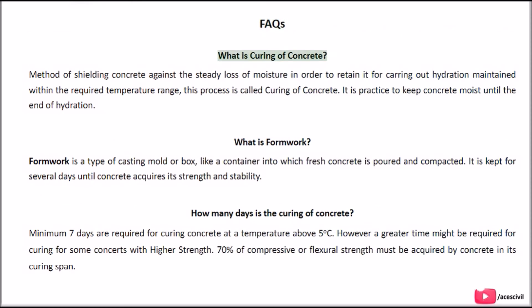FAQs. What is curing of concrete? Curing is the method of shielding concrete against the steady loss of moisture in order to retain it for carrying out hydration, maintained within the required temperature range. This process is called curing of concrete, and it is practiced to keep concrete moist until the end of hydration. What is formwork? Formwork is a type of casting mold or box, like a container into which fresh concrete is poured and compacted, kept for several days until concrete acquires its strength and stability.